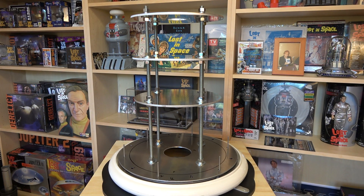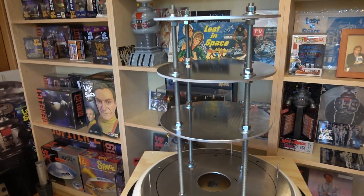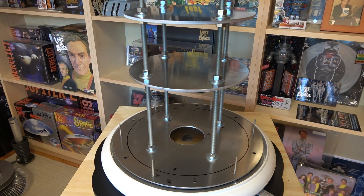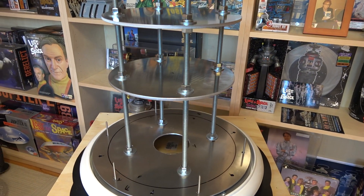Hey guys, welcome back to my Lost in Space robot videos. Today is the next step we talked about on the last video, which was creating the CSS, or Central Support System. This is the structure inside the main torso of the robot that will support a bunch of things. The main thing is that it's a structure that rotates on the Lazy Susan for the waist, so when the entire torso rotates, this rotates with it.